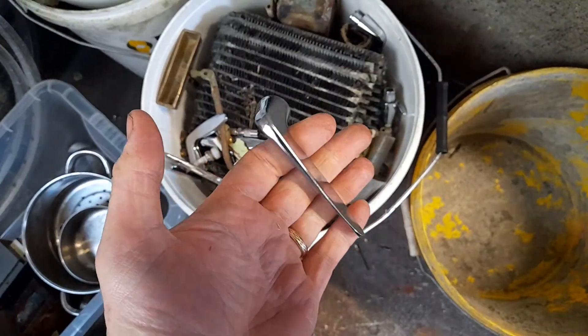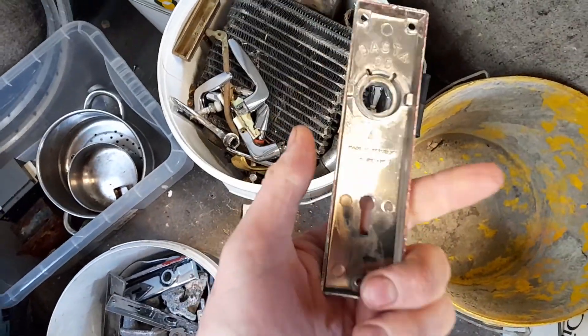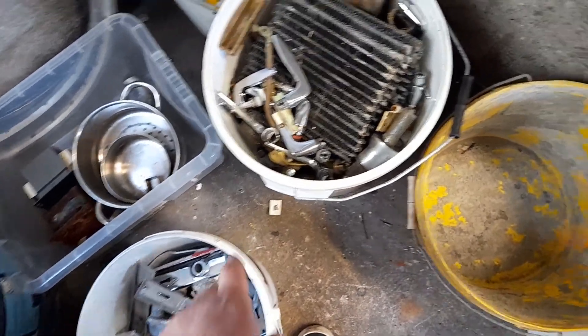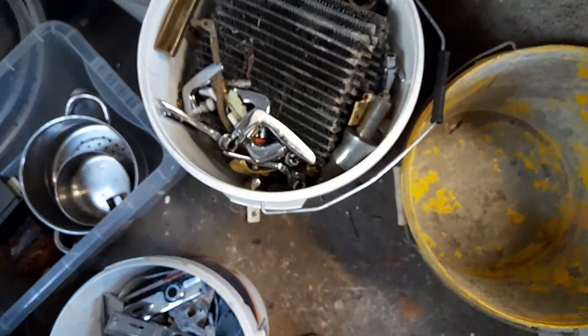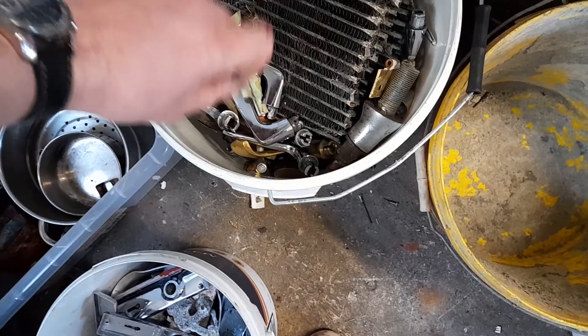Strip it down. These are all brass handles. If you ever come across these, they're old handles. This part is brass, this is cast aluminium — or normal aluminium — and these were brass handles. So yeah, there's a lot of weight in this. I'm trying to do as much weight as possible in it.